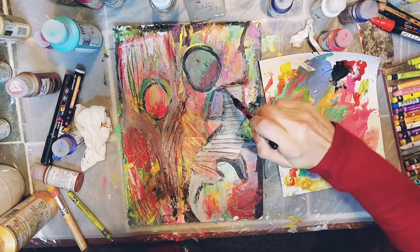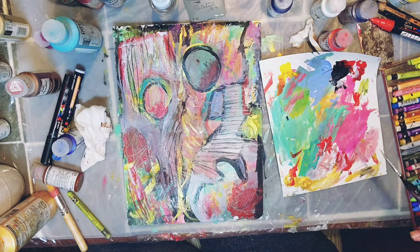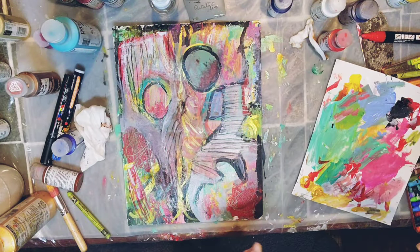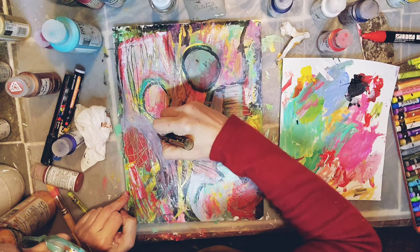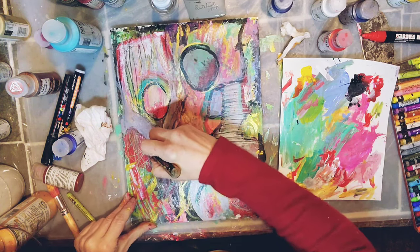My video stopped — it's hard to narrate when this happens because I can't see what's going on. There we go. So it's almost done. I want to add the Stablio pencil.